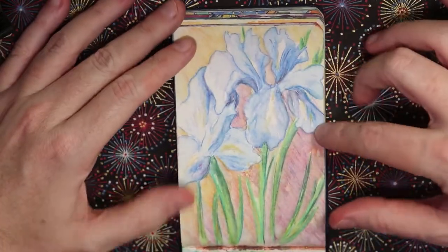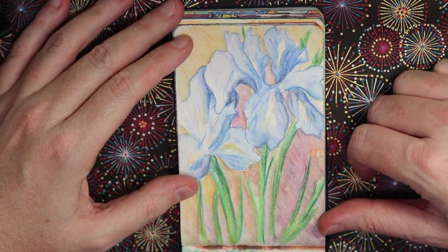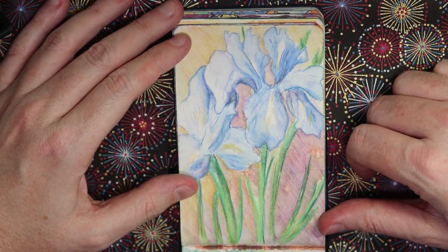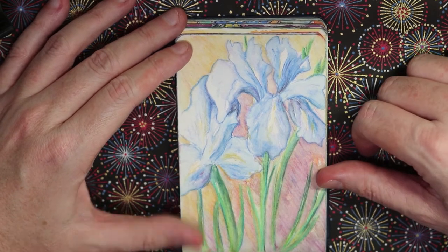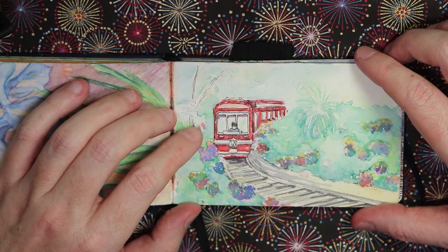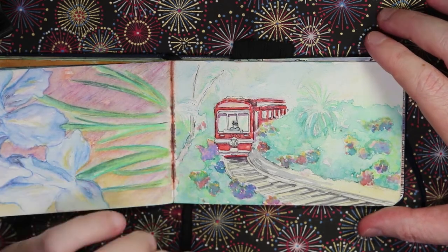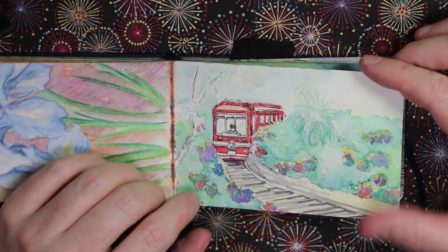This is some irises I did on a visit to Hakone, a beautiful area about two hours outside Tokyo. This was mostly done in watercolor pencils and it's of the little train in Hakone that takes you up and down the mountain because it's quite steep.